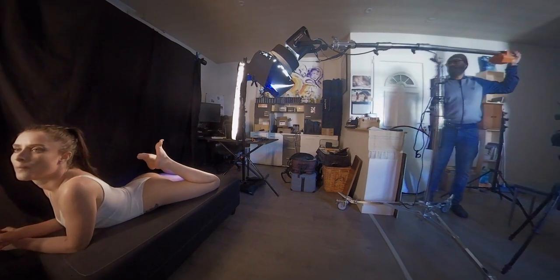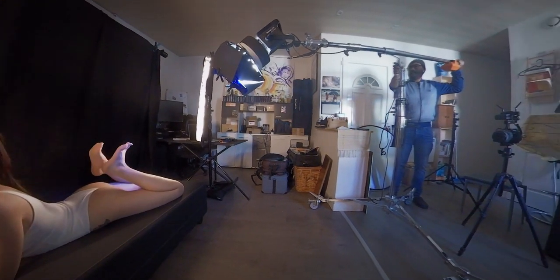No fancy backdrop here — I'm using a black fabric hanging from a microphone stand. Yes, a microphone stand. I will be using only one lens, the 50mm on a full frame body. You don't need to know the brand, and of course instead of flashes,